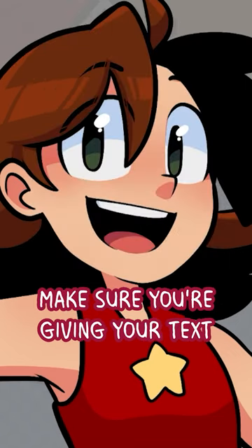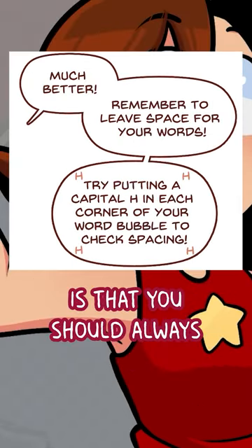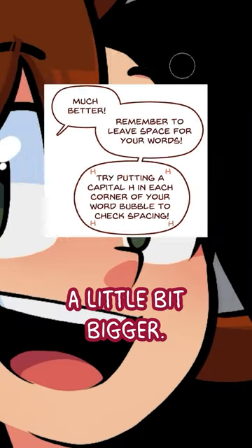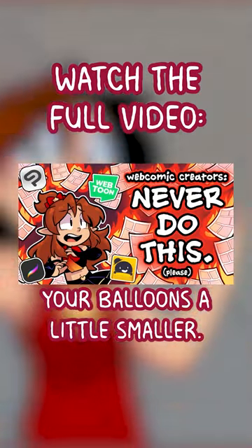Number five, make sure that you're giving your text room to breathe inside the word bubbles. A general tip I learned is that you should always be able to fit a capital H in the corners of your word balloons. If there's not enough space, make your word balloons a little bit bigger. If there's more than enough space, you might consider making your balloons a little smaller.